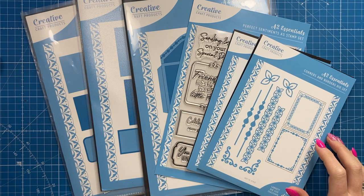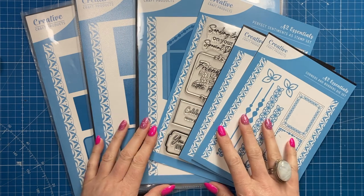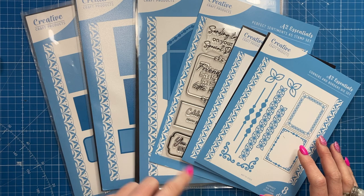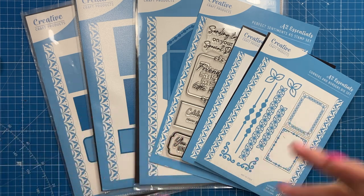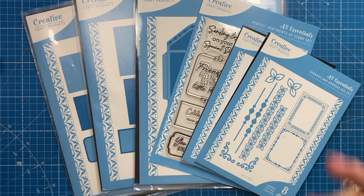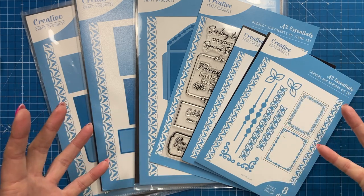Hey everybody, so today I'm going to make a pretty card with a matching envelope using this brand new mini collection from Creative Craft Products. If I've got any collections with a die focus I try to share those on a Tuesday and Thursday, so people know those tutorials will use dies, whereas my other tutorials on Monday, Wednesday and Friday are more thumb folds or 3D makes and you can use whatever you have in your stash.